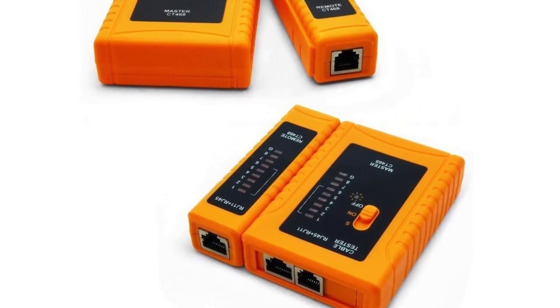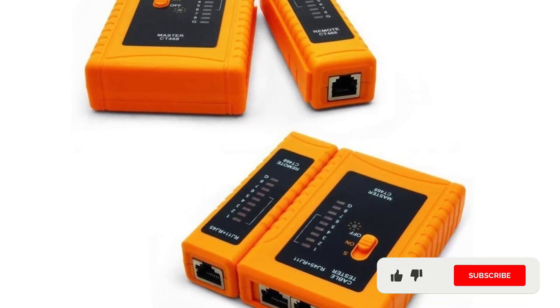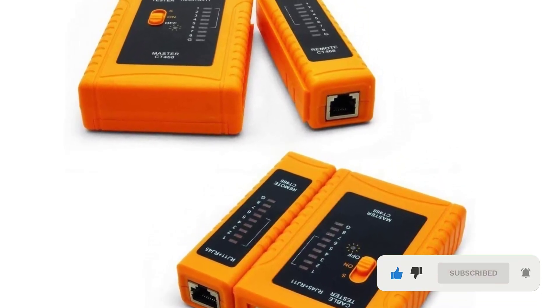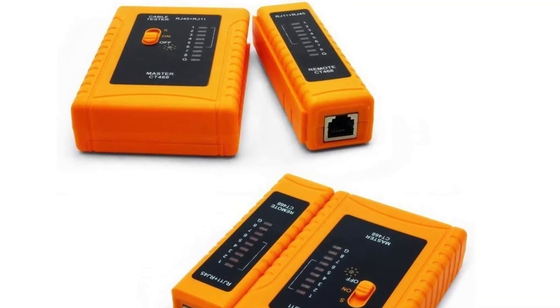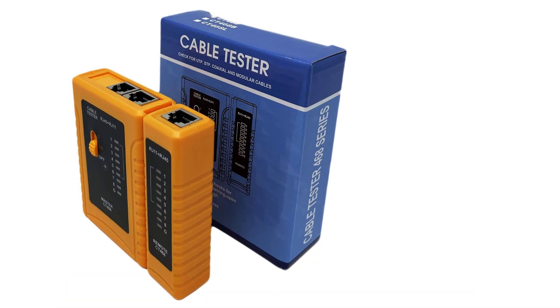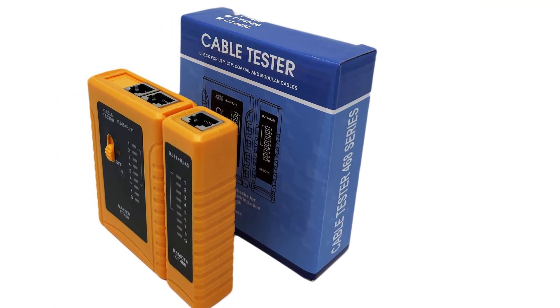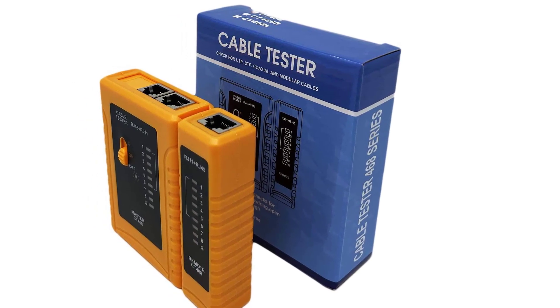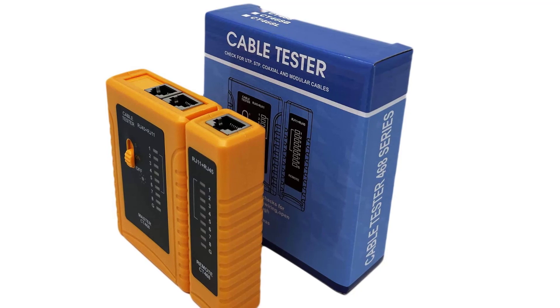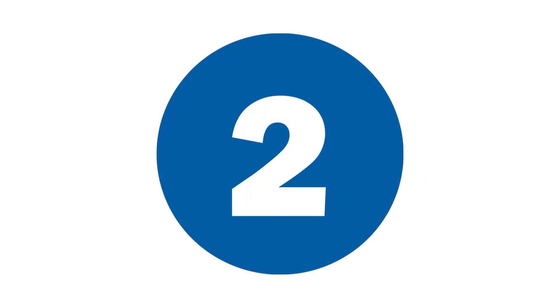Notably, the tester can also be carried around anywhere without any hassle, as it's designed ergonomically to be easy to carry. It's portable enough that you can slide it in and take it from your work bag without any trouble. The LED display also makes it much easier to use — you can easily identify and track any cable issues just from looking at the simplistic yet helpful display. It's bright enough that you can clearly discern the LED lights even if you're outdoors.